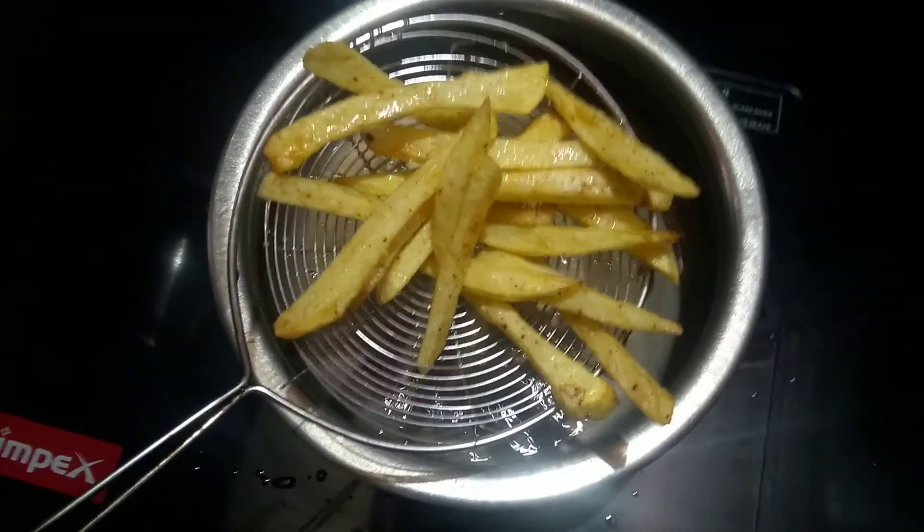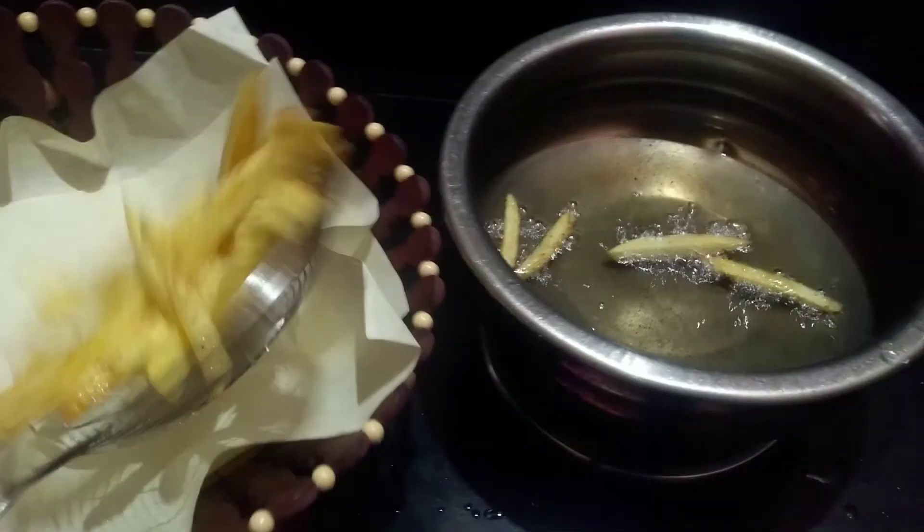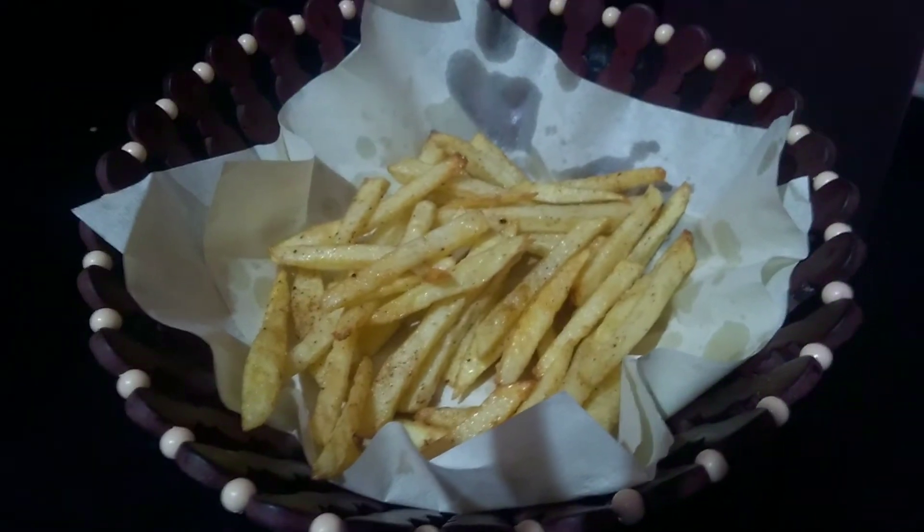We are ready to eat french fries. It's simple and it's all flavor.